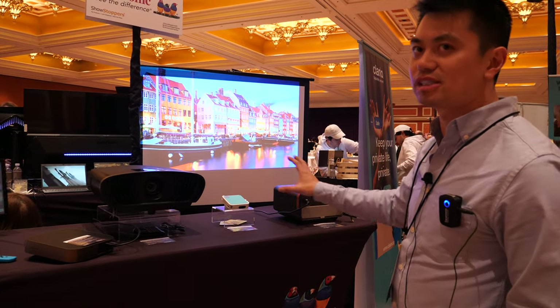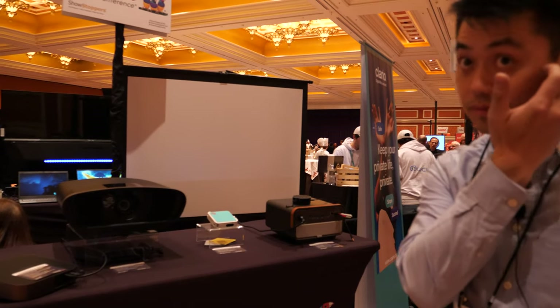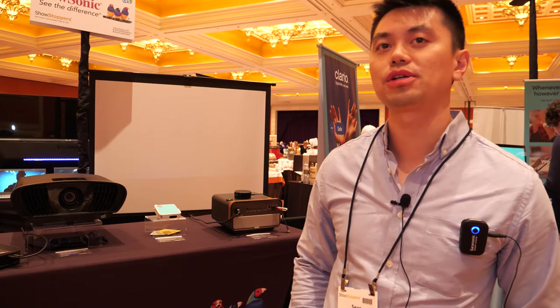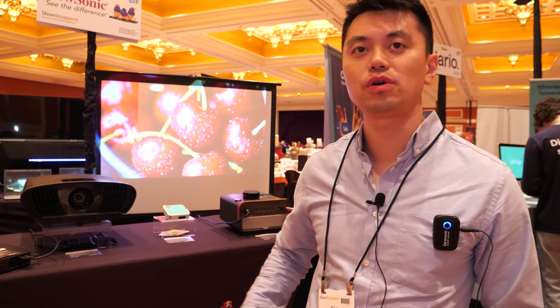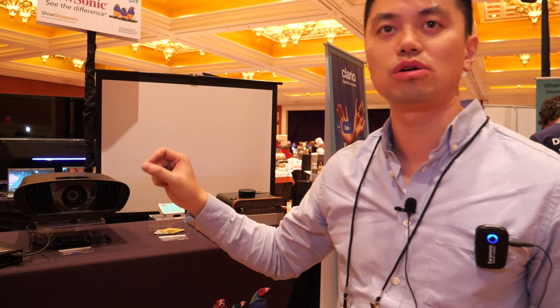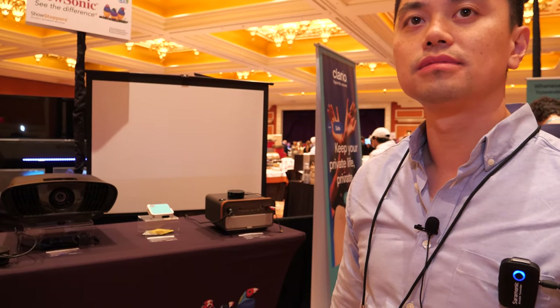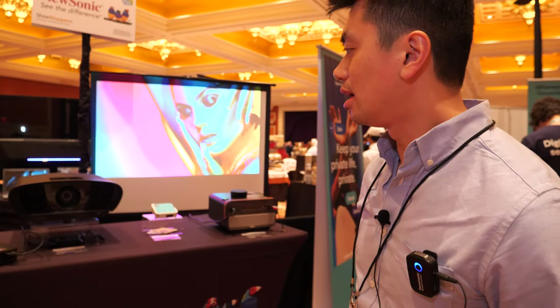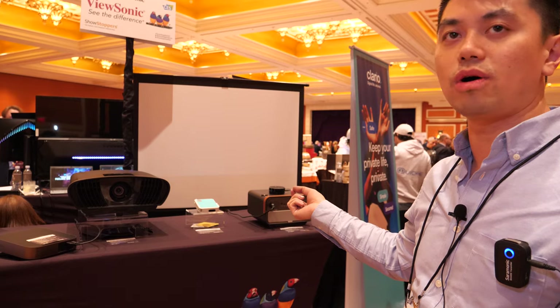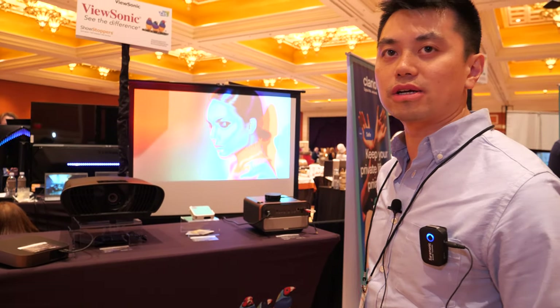You can also connect to external speakers. If you have a surround sound setup in your movie room, you can connect to your speakers. It has a 3.5mm jack and also optical out, so it can connect to your speakers as well.